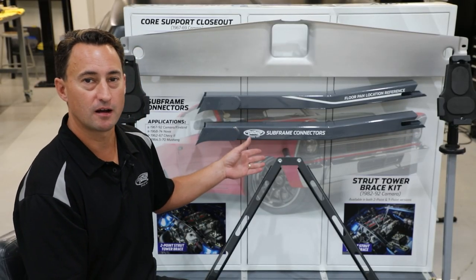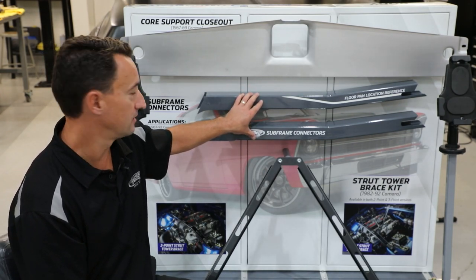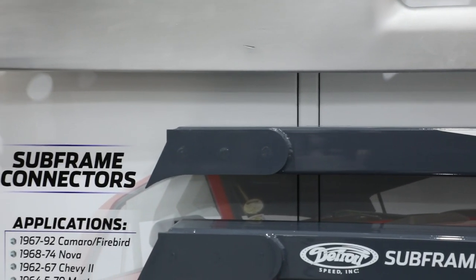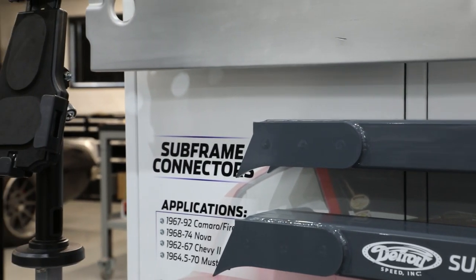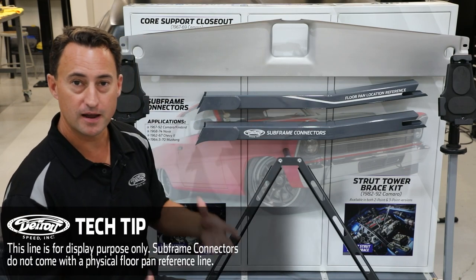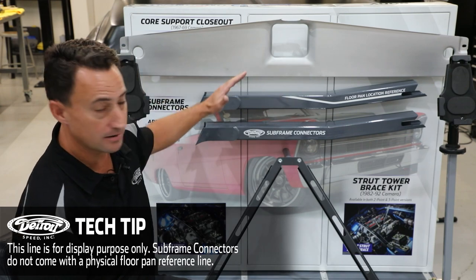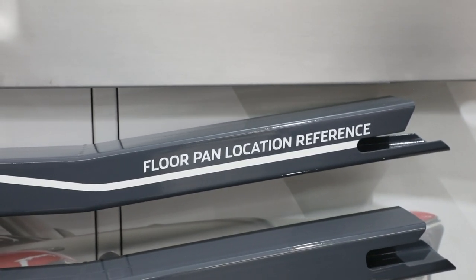Looking at our subframe connector display card, we're showing the 1967–69 Camaro application. As you can see, there are weld-in brackets to tie into your front subframe right at the end — you're going to weld right here to make that full frame. You can also see there's a reference line for the floor pan location. Not only do these package well, you can't see them from underneath the vehicle because they come in and out of the floor pan. The factory molded carpet will still go over it.